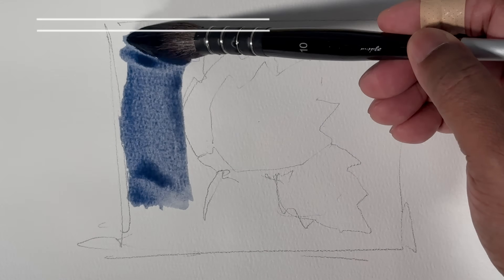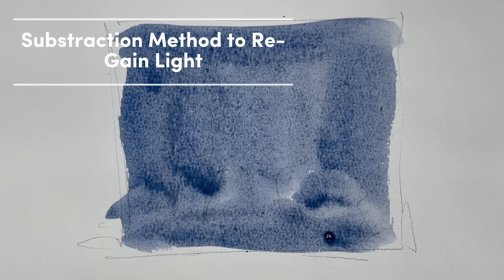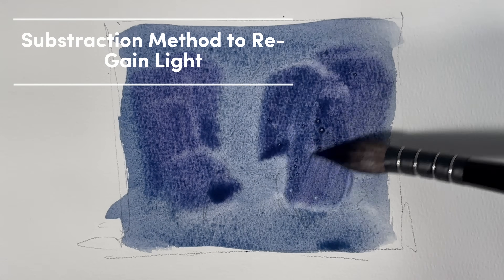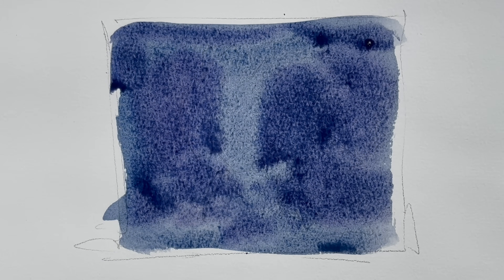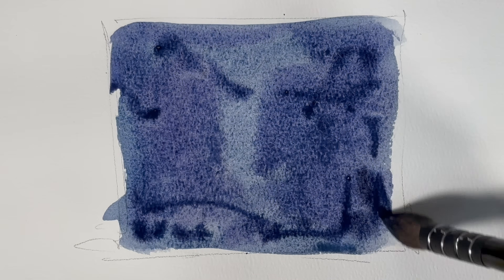Another very effective method is the subtraction method, where we use this technique to regain the light — sometimes the whiteness of the paper. Let's fill an area with a background using ultramarine blue or any dark color. This method is very useful for underwater paintings. When you put any paint in, you need to make sure you do that with a certain wetness in your paper.